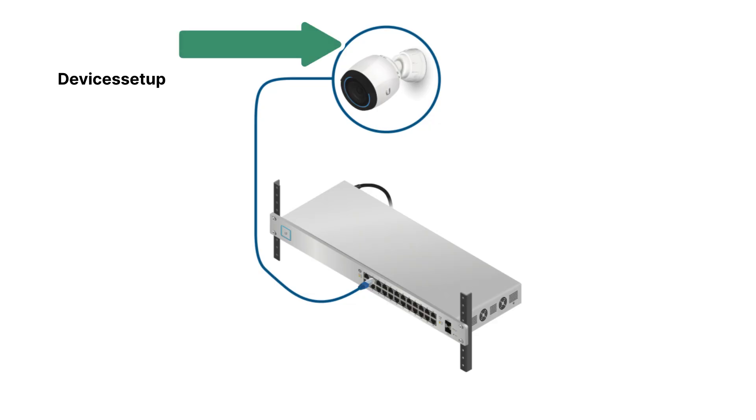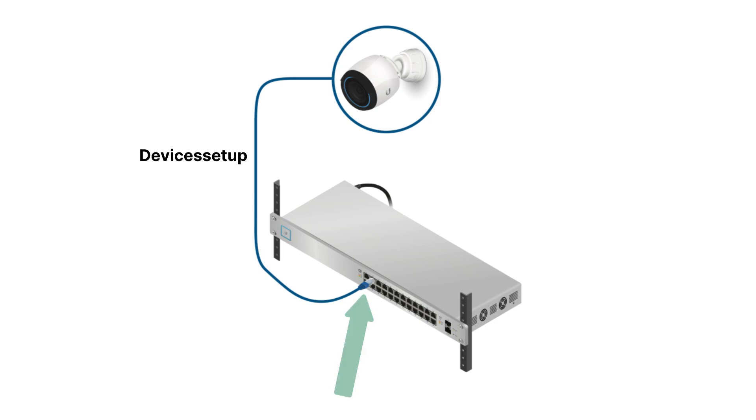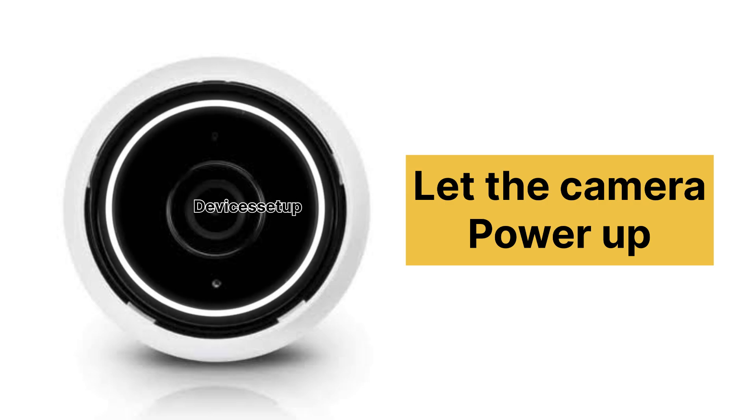So let's get started. Using an Ethernet cable, connect one end into the LAN port on the bottom of the camera and the other end into the POE switch. Then let the camera power up for around a minute.